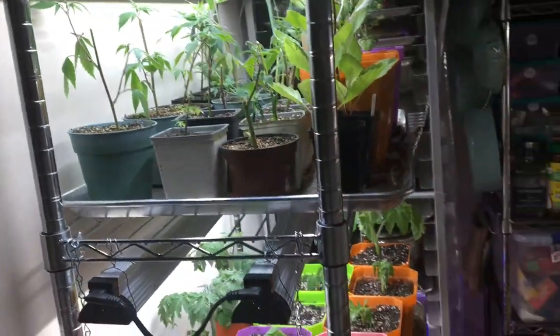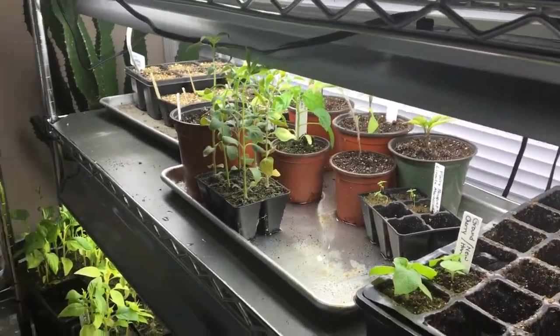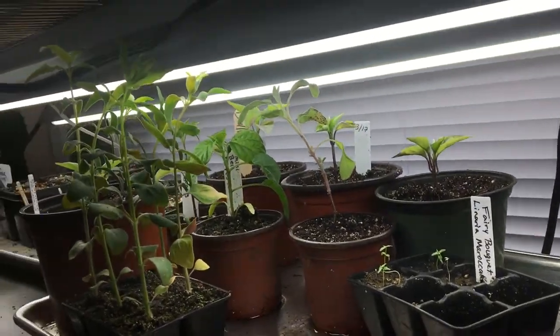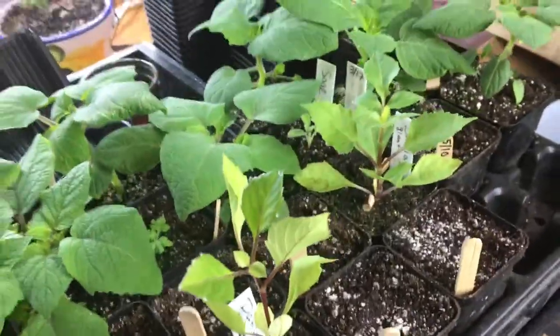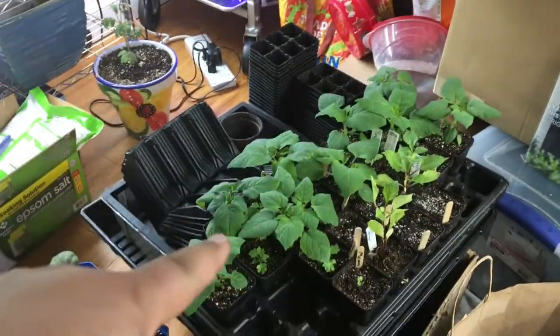I have some tomatoes on my planting station in the living room that I need to up-pot — they're just in tiny little pots, like two in each pot. Those marigolds were up-potted earlier. These are some bullnose peppers I did earlier also. I up-potted the mums and started some new ones. And then those are the mammoth sunflowers.